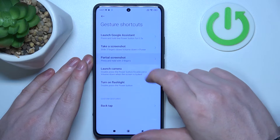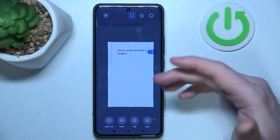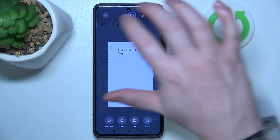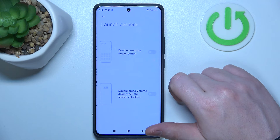Next is partial screenshot. Here you need to hold your three fingers onto the screen to take a partial screenshot, which means you can select the amount of the screen that you want to capture.